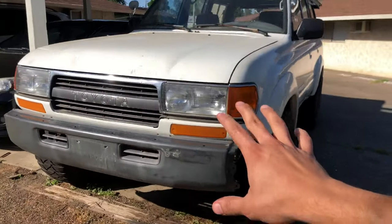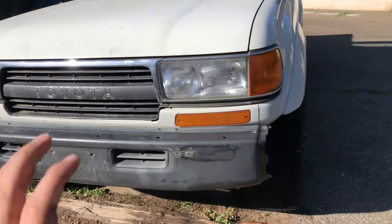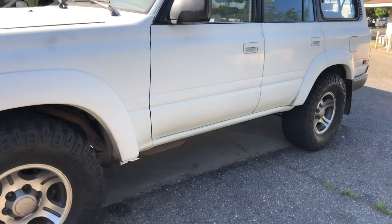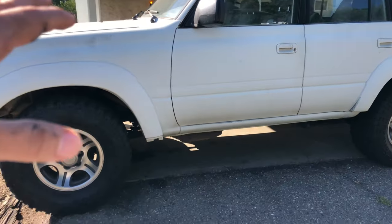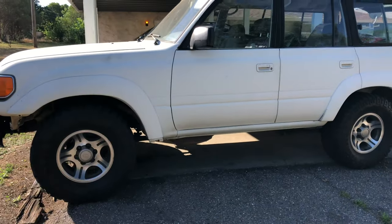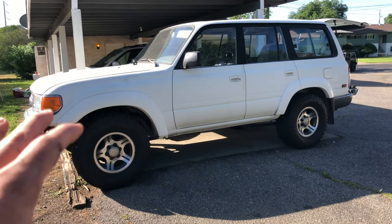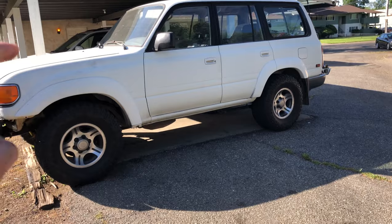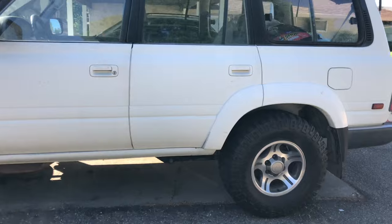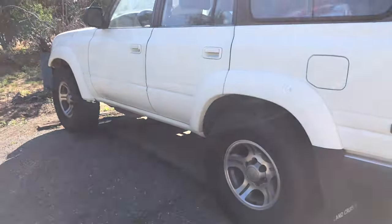That is it for the video today guys. I hope you found this helpful and informative, and I hope it helped you with fixing your 80 series Land Cruiser. If you're new to the channel, I make videos on my 80 series Land Cruiser — I have a ton of videos on maintenance and comparison videos that I like to do. If you like 80 series Land Cruisers, feel free to check those videos out. As always, thank you for watching — have a wonderful day.